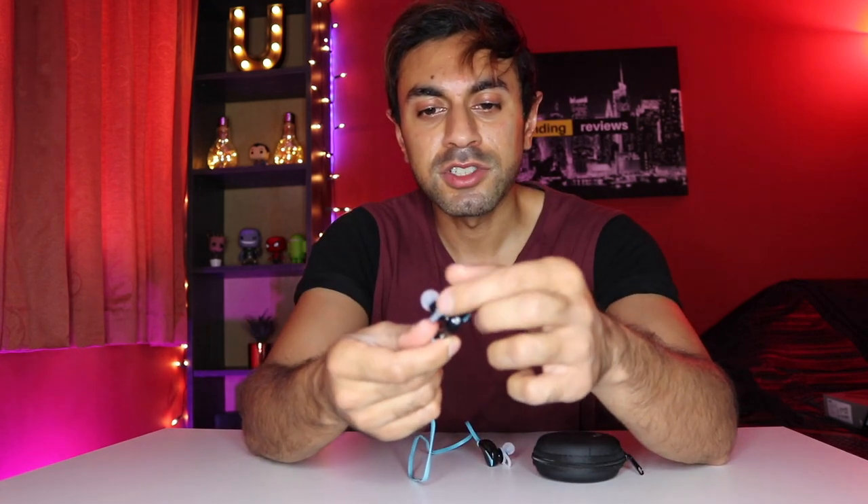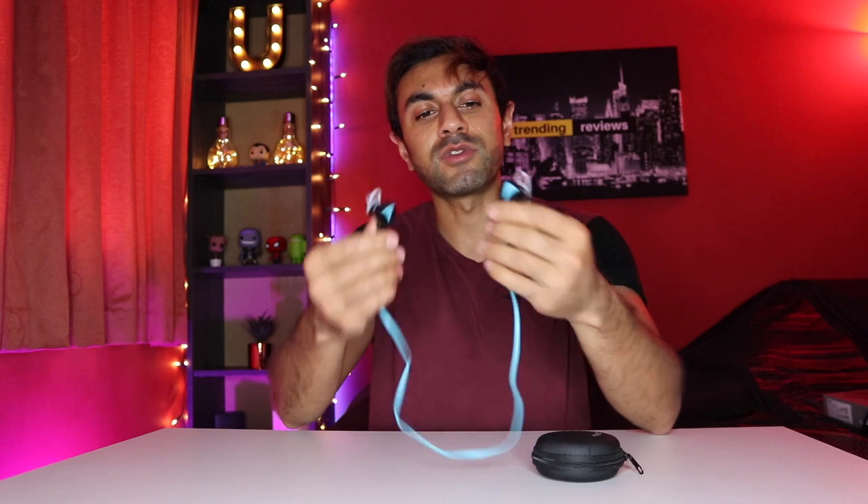It comes with 12 replacement earbuds in case any get damaged, and there's an ear tightener connected to the earbud so it locks it into place for all different types of ears.